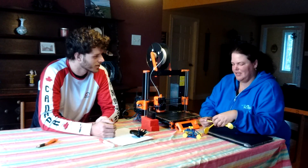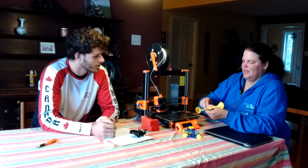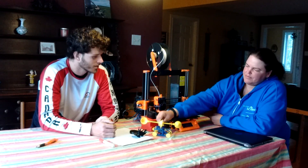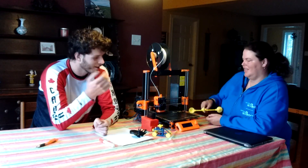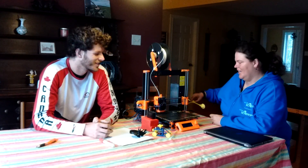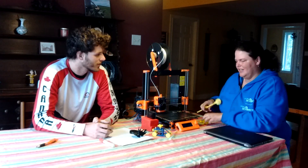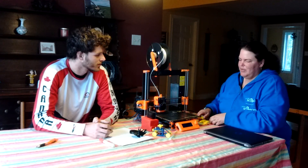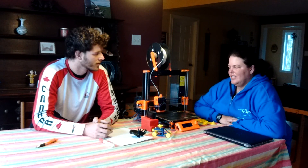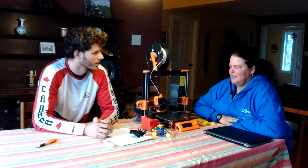It opens the door to a lot of those kinds of activities because you can so easily redesign parts and print duplicates. A lot of schools are getting printers for those reasons. I started to think about what are some ways we can link the technology used in printers to the curriculum and do some interesting stuff.